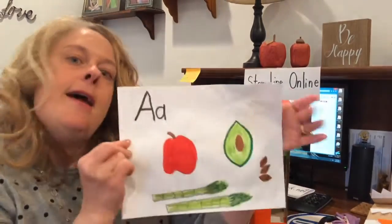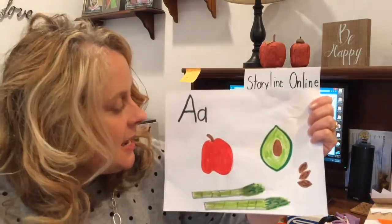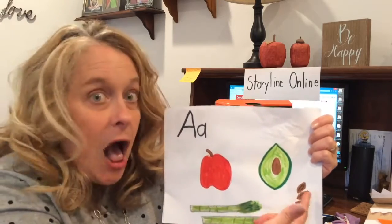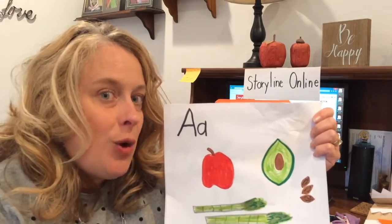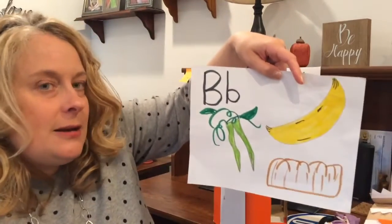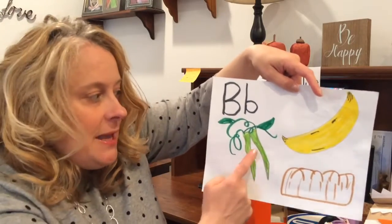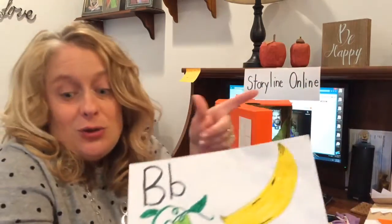I decided to make an A menu. I made the capital and lowercase A, and I made apple, avocado, almonds, and asparagus — more alliteration with all A words. Then I thought the bunny rabbit might like some B words: beans, banana, bread. So you can do that too — make up more characters and give them their own menus.